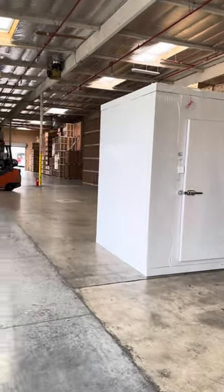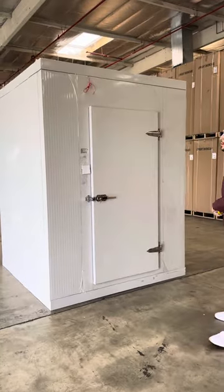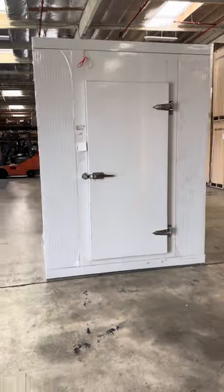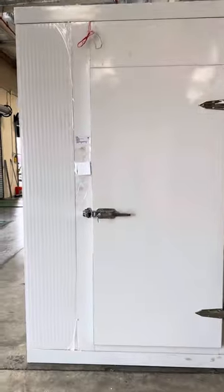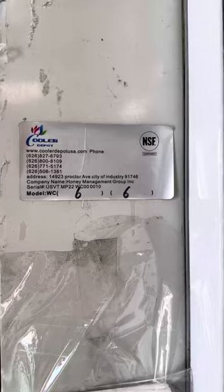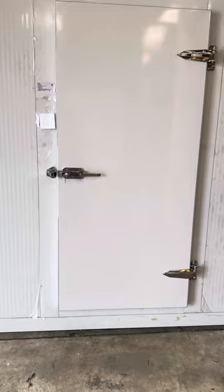Hello everybody, today we're going to go ahead and demonstrate one of our brand new items. To my right you're looking at one of our brand new walk-in boxes. This is going to be a six by six walk-in box, our own company brand Cooler Depot. This unit is certified by the health department, so walk-in box parts are certified.